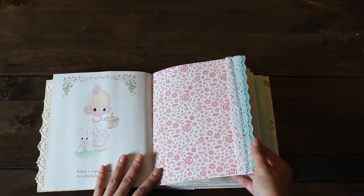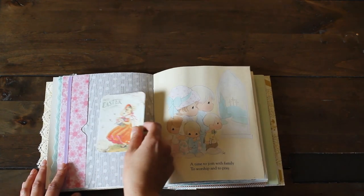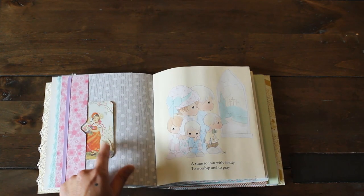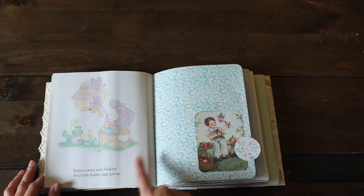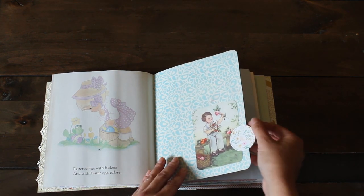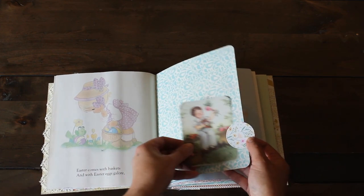I did some stitching here, just trying it out. And then we have another page — I created a little tuck pocket here using the same paper from that Authentique paper pad. More cute pages from the book. Here's a little tab where I used a circle die that had a stitch detail, so we have a little tuck there.